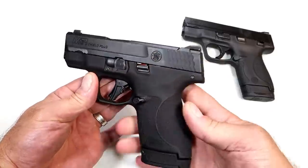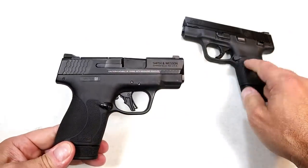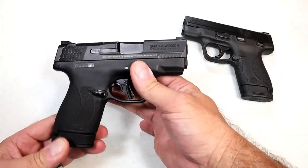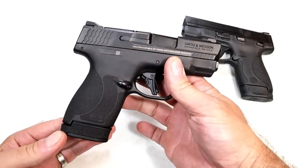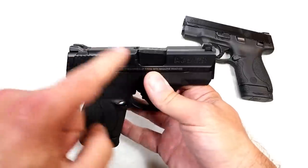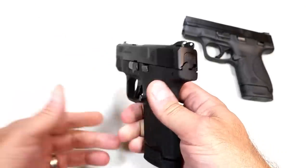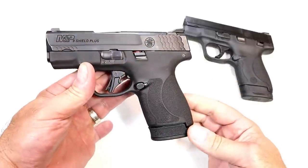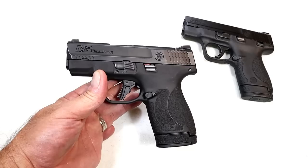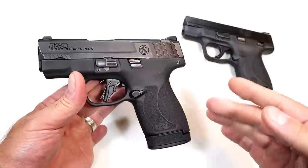I'm actually meeting a guy tonight — it is time to say bye-bye to the M&P Shield Plus. I'm going to keep the original Shield; that's a Gen 1 model that's always been great for me. The fact that this 3.1-inch barrel model is not optic-ready kind of bothers me. The fact that they don't have night sights standard like the Hellcat, the Ruger Max 9, and the SIG P365 bothers me too — and the price is approximately in the same ballpark as those guns.